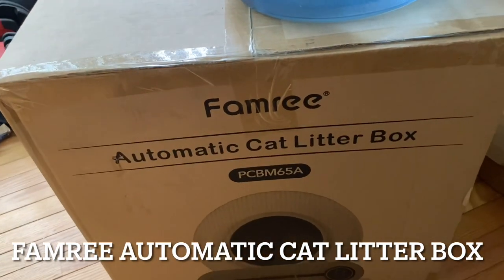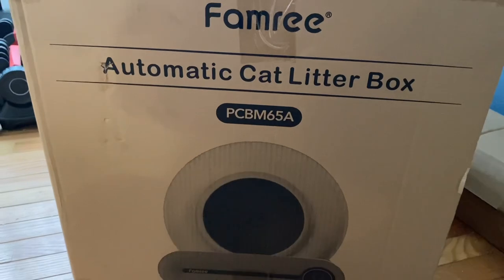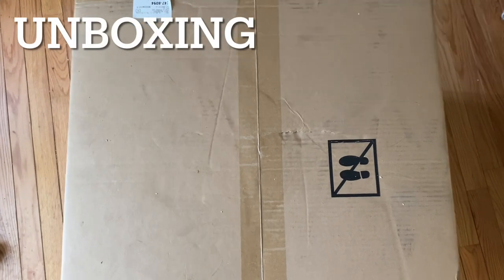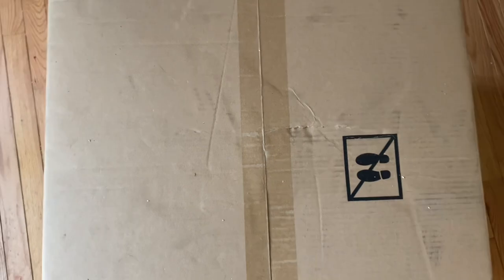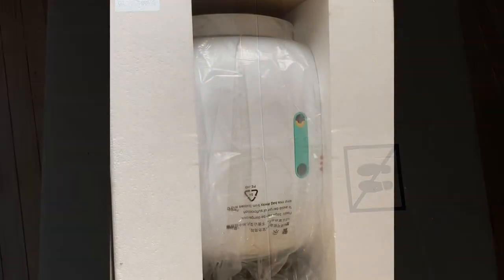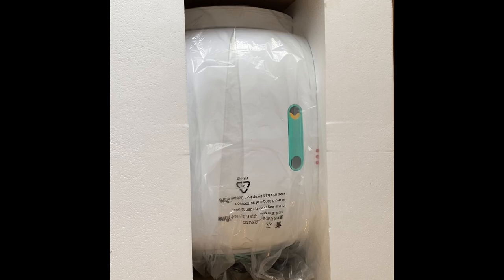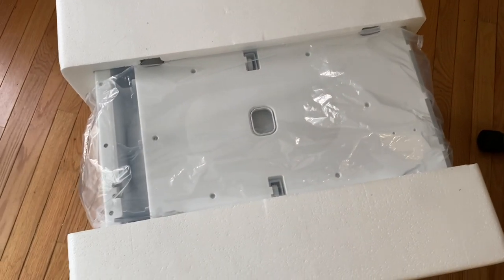I'm going to review the FAMRI automatic cat litter box, because it'll be good for your cat. Since this is quite a large box, I'm going to have to open this pretty delicately while filming at the same time. We will see it come out. And so we got the box open — that's the top of the unit there. It's very well padded and packed very well.